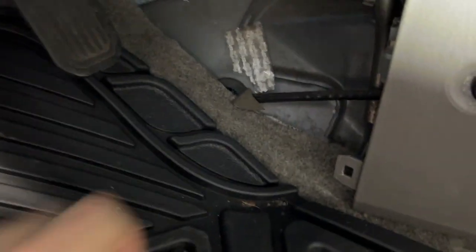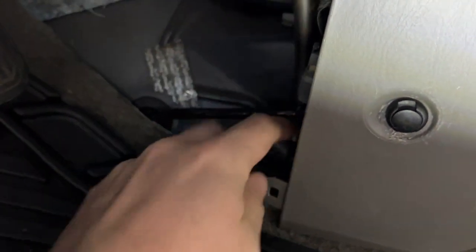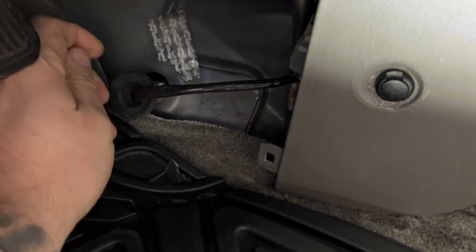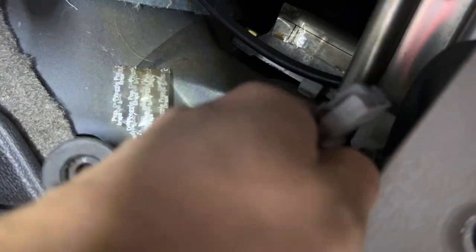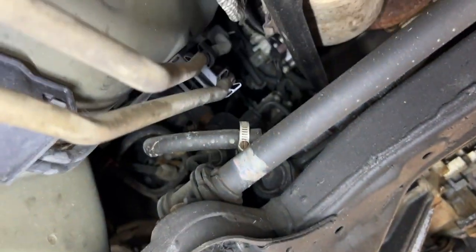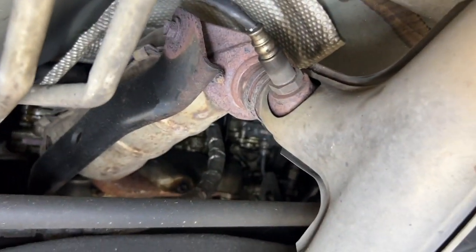The pigtail connector is here — push it through this grommet. The new sensor comes with a new grommet. It might be easier to pull it out from the top. Release it, find the pigtail, push the little clip button and it pops right out. Now go underneath to undo it from the exhaust — you can see the grommet we took out from the inside, and there's the oxygen sensor.